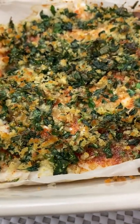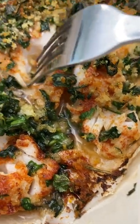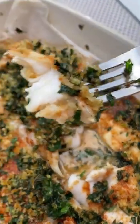Bake it at 425 for 12 minutes. The fish is done — it can easily flake apart with a fork, and it's released some juices. Use this on your favorite fish. Enjoy!